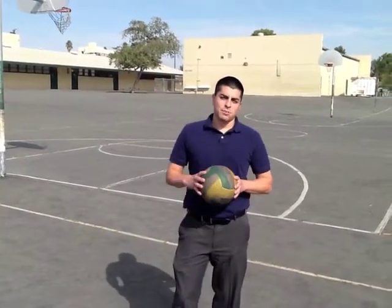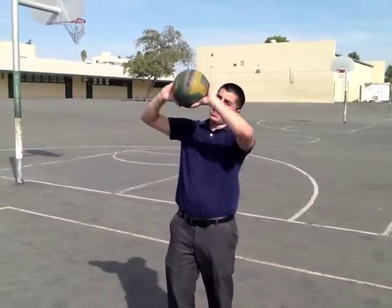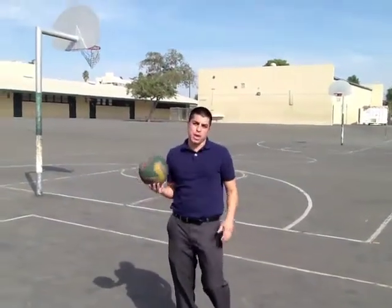Hi, this is Coach Cabrera with PE Unlimited, and I'm going to show you today how to set a volleyball. When you set a volleyball, you're not going to catch it. You're going to let it fall into your hands. You're going to absorb the shock and then release it very smoothly. You'll know you did a good set if the ball comes out with little to no spin.